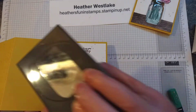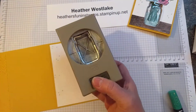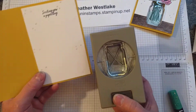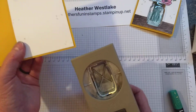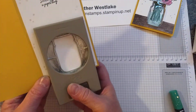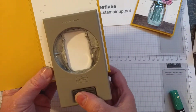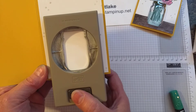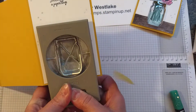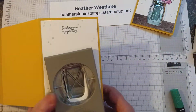Then take the punch. You always want to use punches upside down so you can see through into the hole and center whatever you're doing. In this case we're not trying to center an image, but we do want it to go in on both of these pieces as far as it'll go. There's a little tray inside so it can't go any further. Center it on the front panel from left to right, then squeeze and it'll punch out those two pieces. You can keep those and use them on another project.